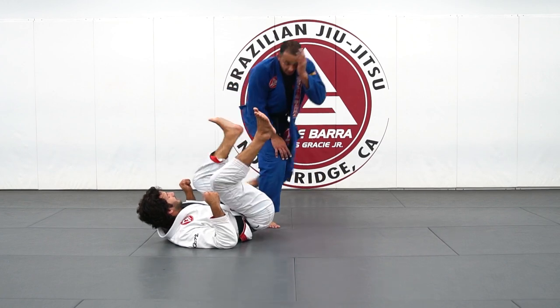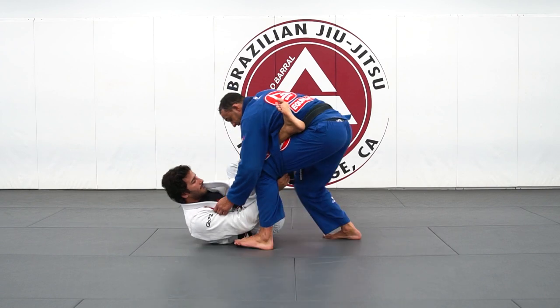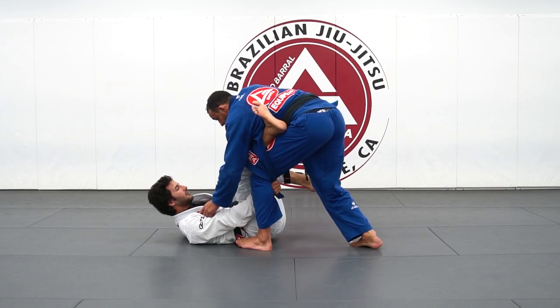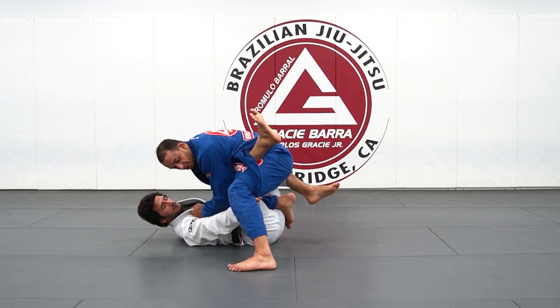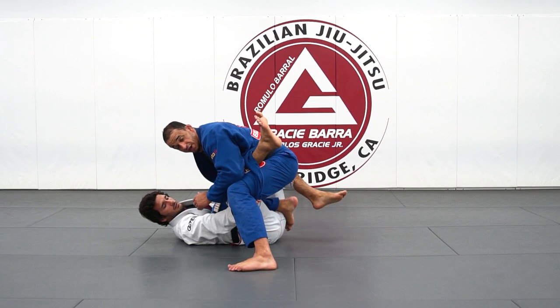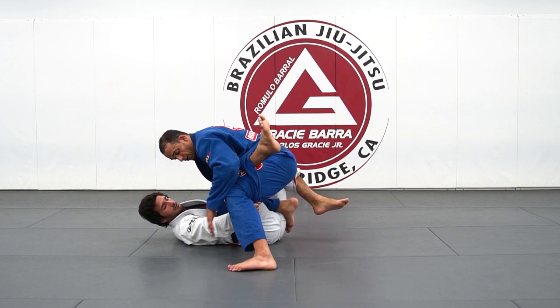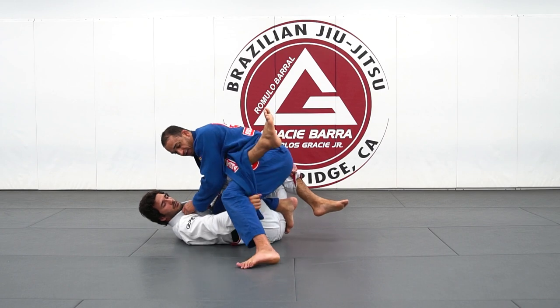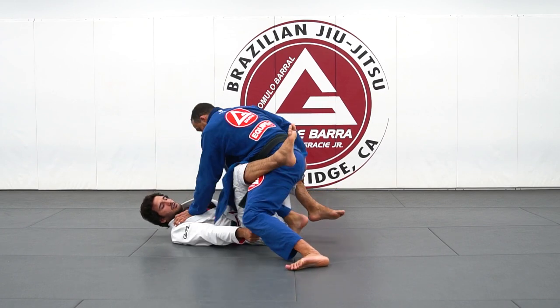Let's go one more time. My partner reaches and backs up, controlling the far leg. As I step, I'm already creating pressure — he doesn't have a very good control anymore. It's very hard for him to attack me or invert because his hips are pinned down. When I feel his hand extend, I pressure my leg back and break the grip.